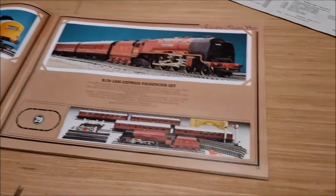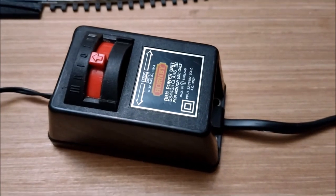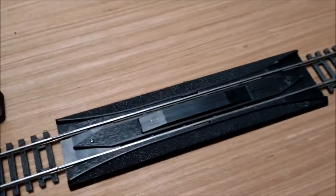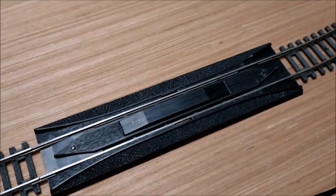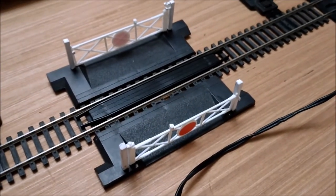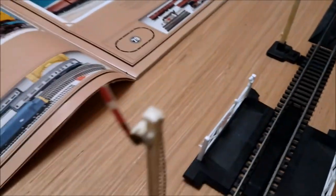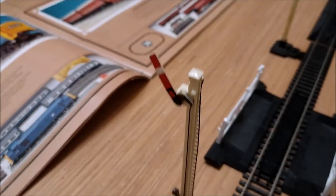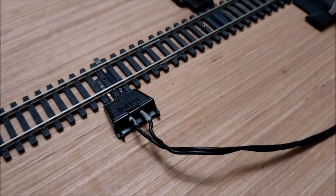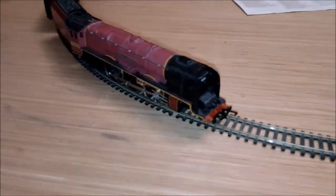The reality looks like this. So you've got the R911 controller, which quite frankly was underpowered for it, especially as it's an express set. You had the R620 re-railer and uncoupler, the level crossing, a distance signal and a home signal. You also had a card tunnel and the power clip.